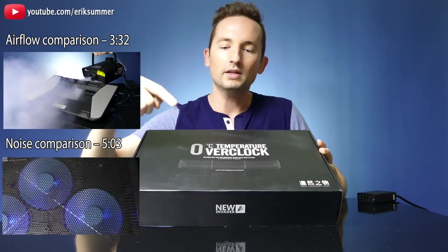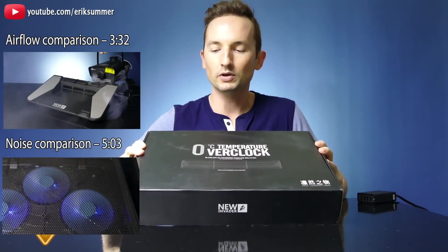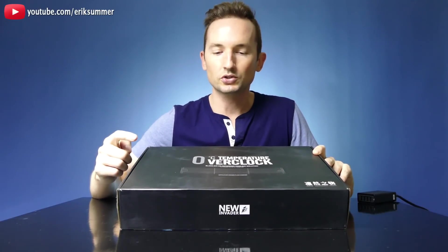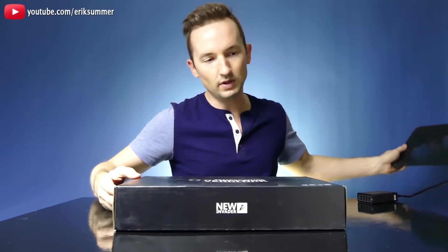Hi everyone, Eric here with a review on the centrifugal turbine fan laptop cooler. This is a very high output laptop cooler with a very interesting design. I'm going to show you the temperature drops, some smoke, and sound comparisons to the more typical laptop cooler.